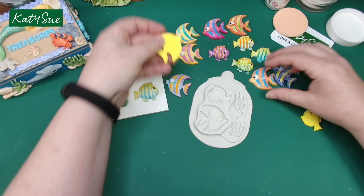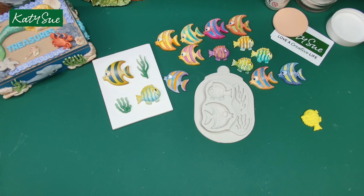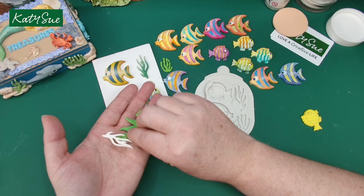I always like to get a nice range of colours going. As you can see, some of these have been painted on white and some on coloured clay. You could have the seaweed as seaweed or coral — you can make it however you like.